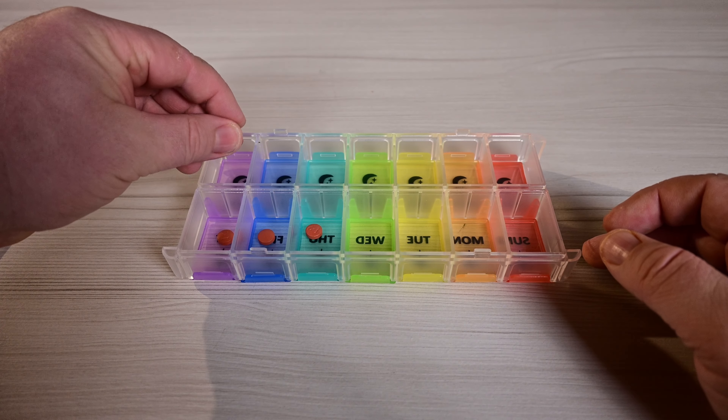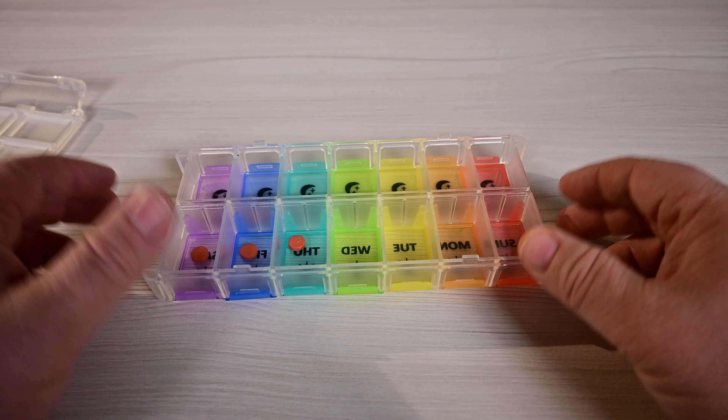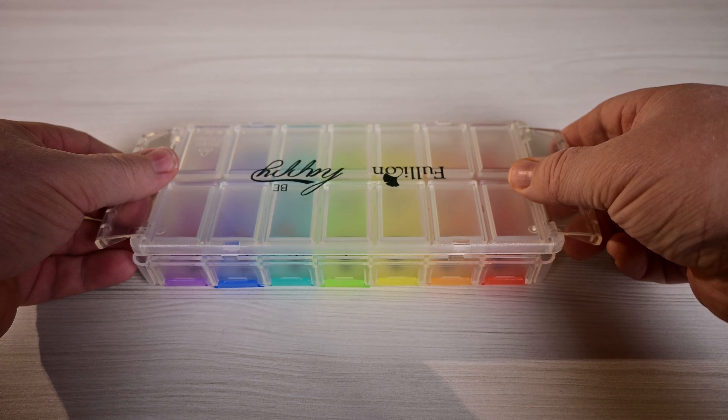So instead of having to open up those individually, you just drop, drop, drop. And then the same thing with your nights — drop, drop. You don't have to go back and forth flipping stuff, opening these, everything. It's all open and ready for you.